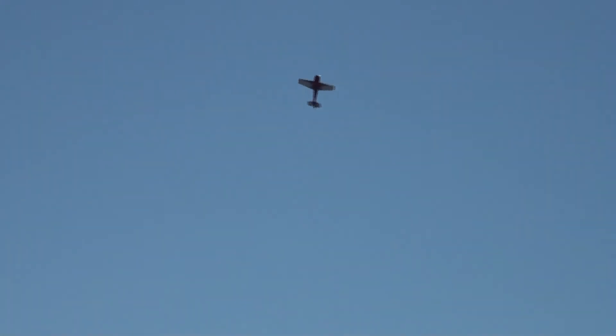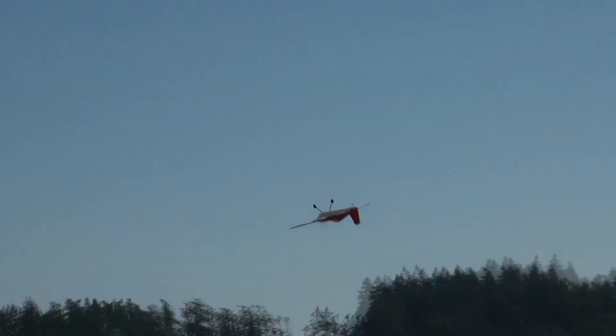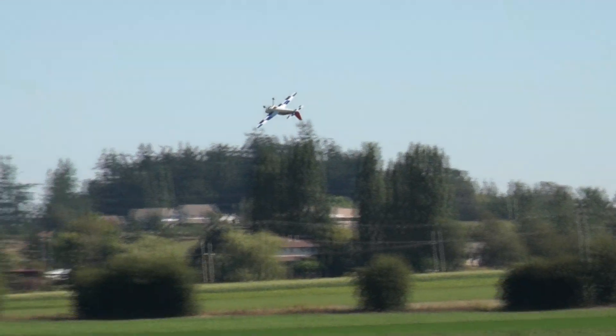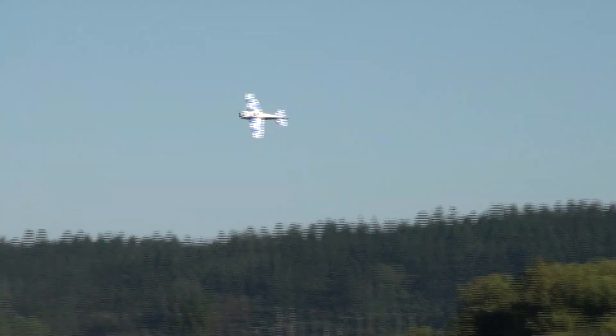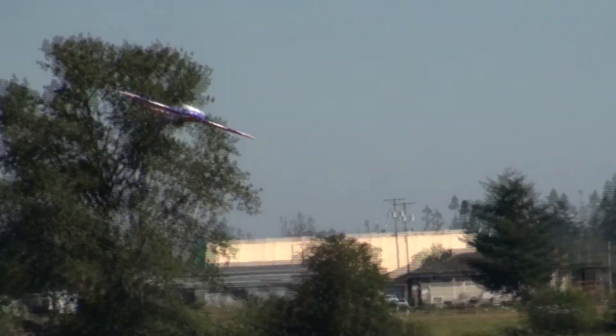No guts, no glory. Very climbing spin, back into an elevator. Looks like we're going to do an inverted pass — maybe drag the tail in the grass. How low can you go?